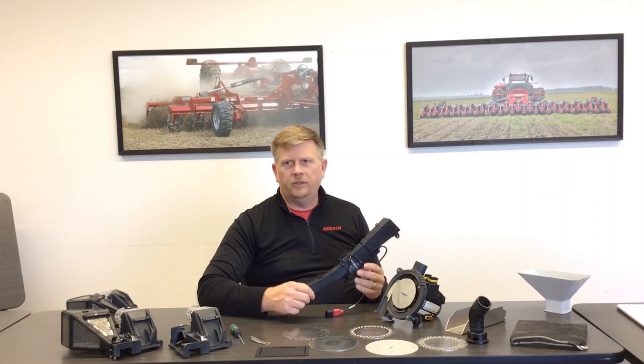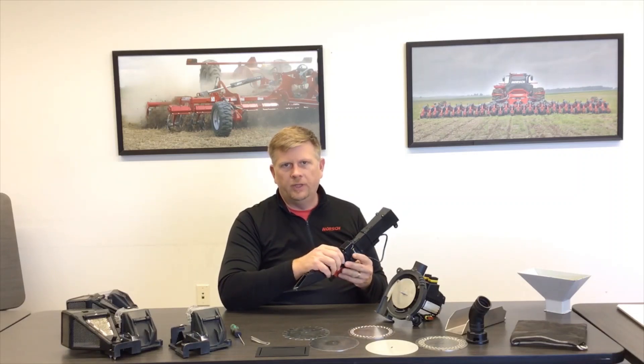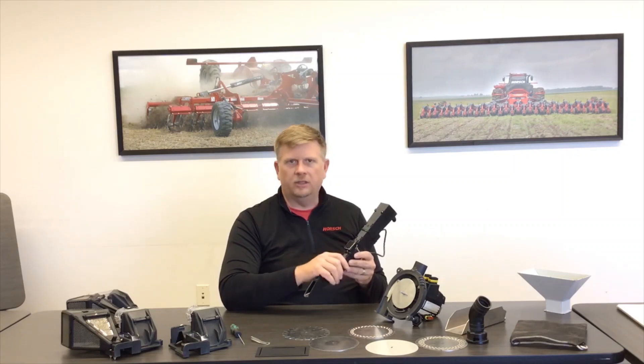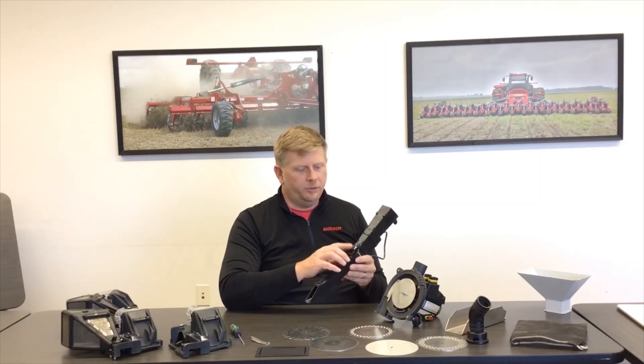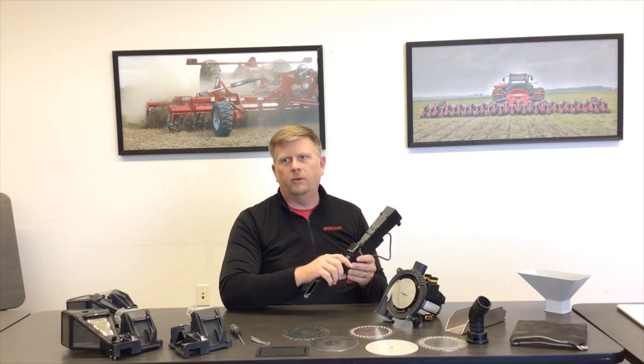One thing we always recommend at the start of your day is to take the seed tube brush included with your Maestro planter and clean the sensor eyes on the seed sensors in the seed tube. Sometimes in the field under very dusty conditions, your planter may not perform up to par — when simply it's just a little bit of dirt on the eye creating an issue with the sensor seeing the seed. Use this seed tube brush to clean the sensor eye at least once a day to ensure proper readings on your monitor while planting.